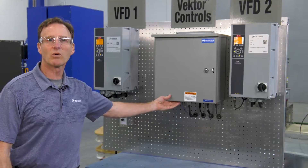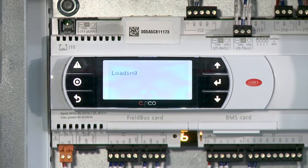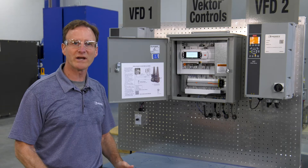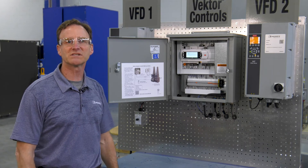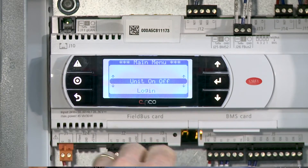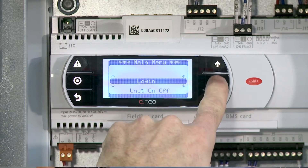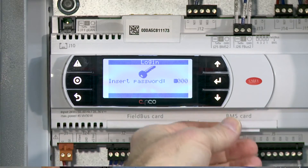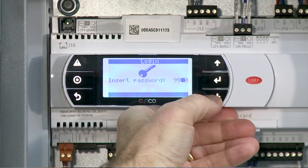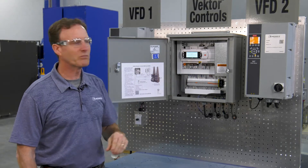Now we're going to move over to the control box. I'm going to apply power, bring up our PLC, and I'll show you how to adjust your static pressure. The factory default on your static pressure is always going to be one inch, so we're going to need to adjust that to whatever your system requirements are. From our main menu, go ahead and hit the program key. I want to log into the unit — just arrow down. When I log in, it is going to ask me for a password. Password is going to be 9-9-9-8. This will be our service level password.